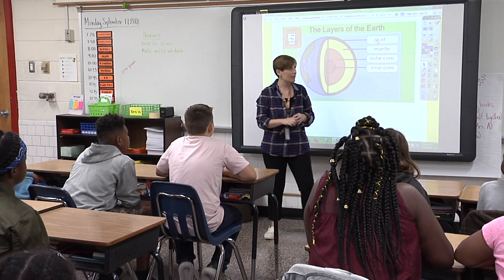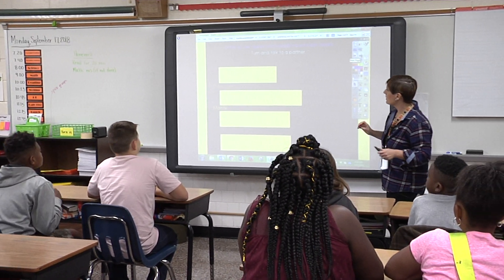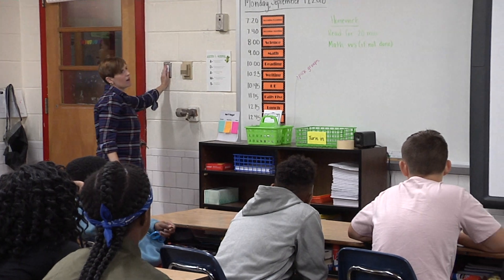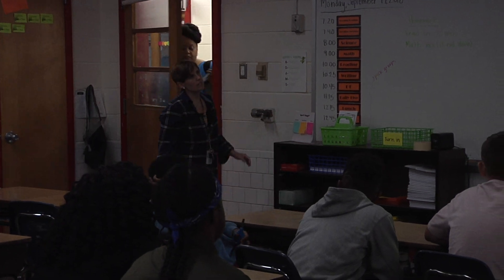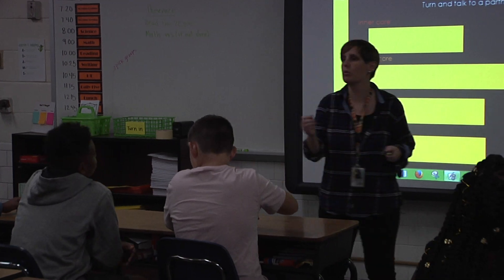So what we're going to do now is we're going to talk about what we know about the different parts of the earth, the different layers. So not just about what they're called, but what makes them special. So the inner core, turn and talk to a partner. What's a fact you remember about the inner core?